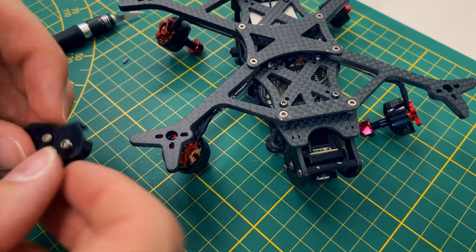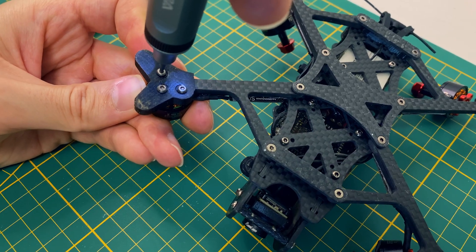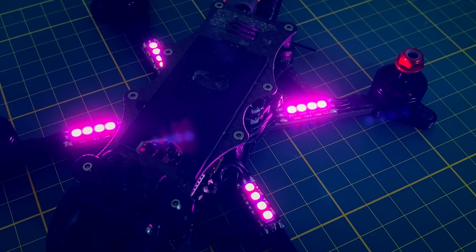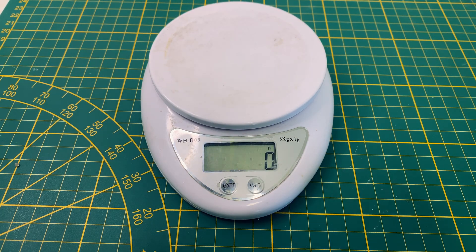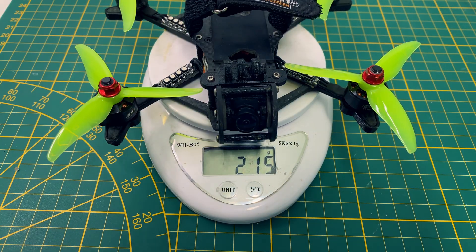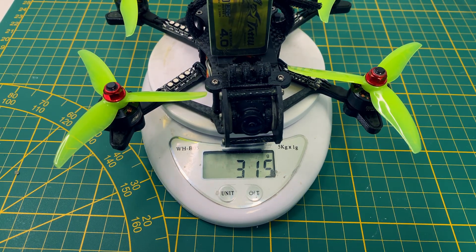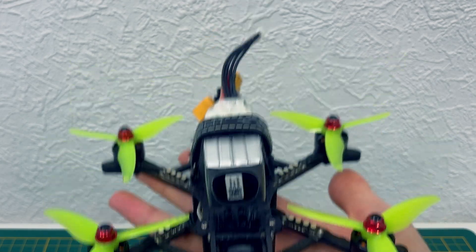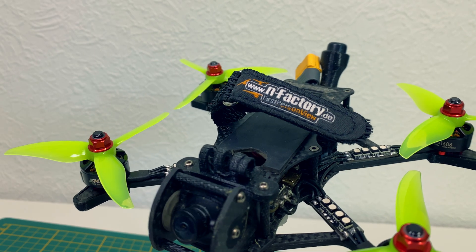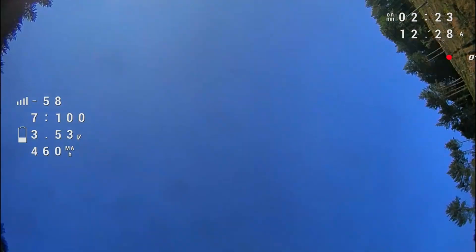And now it's time to put everything back together. My AOS 35 now weighs 215 grams, so 25 grams more than before. With an 850 battery, we're looking at a total of 315 grams. That's a decent weight, but hopefully not too heavy for the quad. The final look — I'm loving it. Now for the moment of truth: how do the new motors and props feel in the air? Stick around to find out.